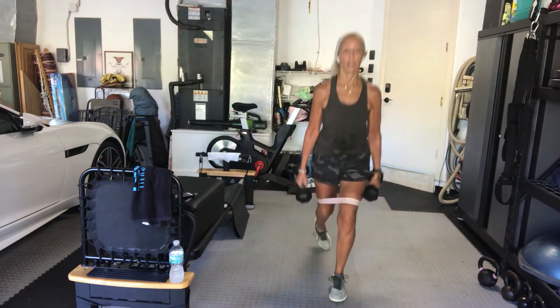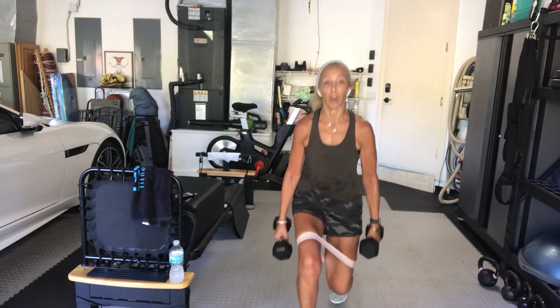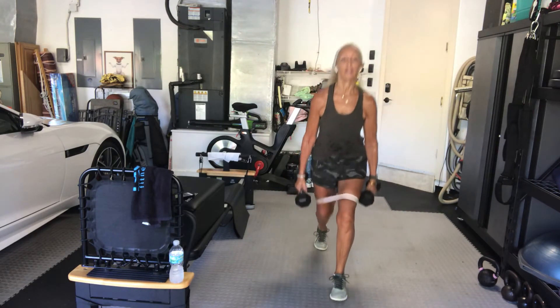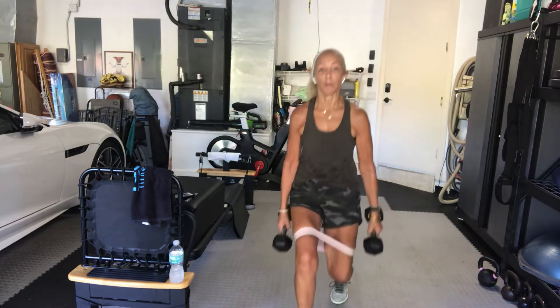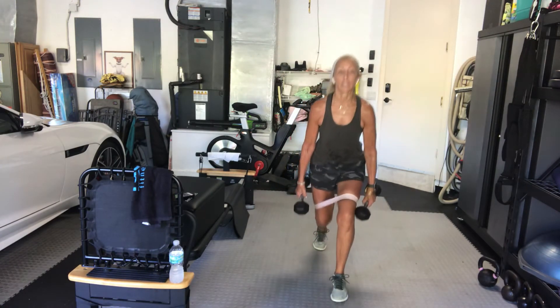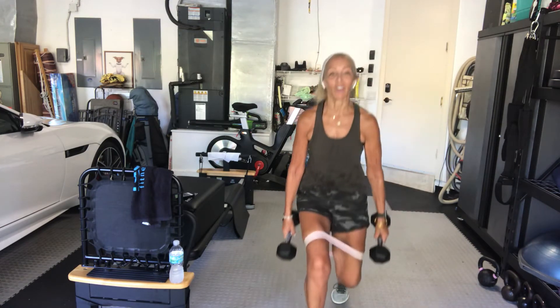Step back, step forward, step back, step forward. Bend the knees, both sides, same leg — forward and back. Why just this leg? Because we have two sets, and next time we'll do the other leg.